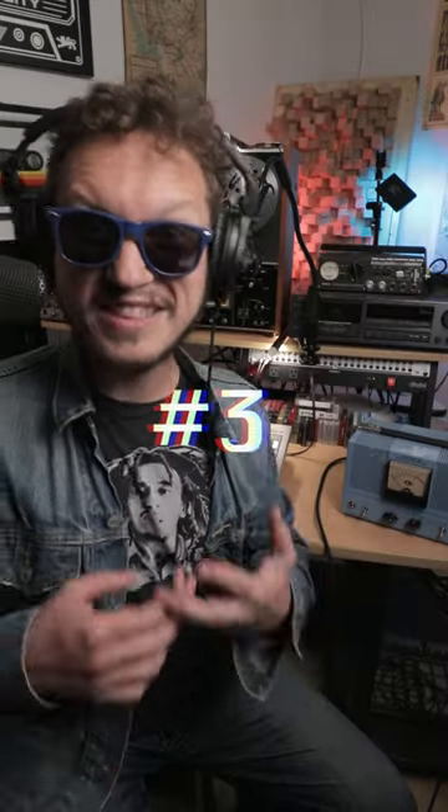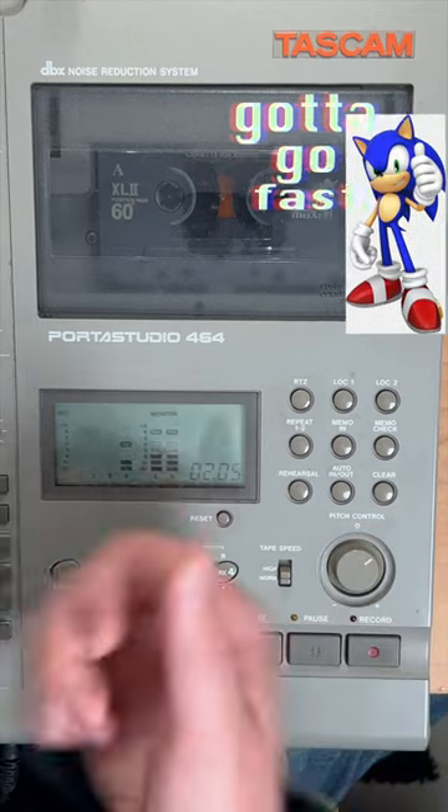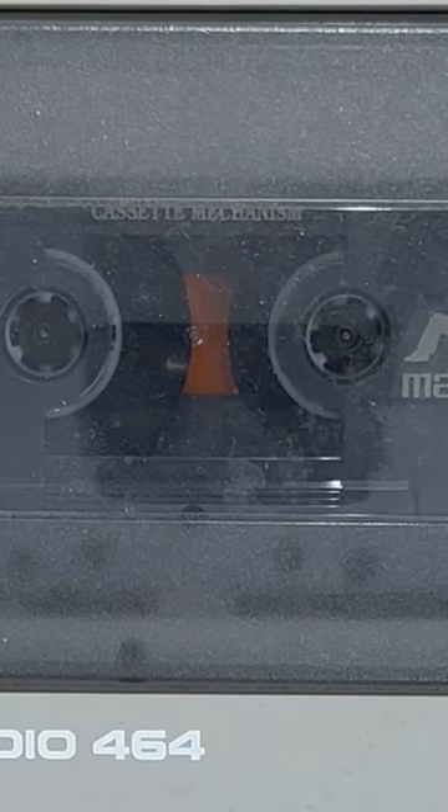When you're ready to record, speed up the tape like this. And record the drums to this faster speed. Make sure your drummer can handle it by feeding them some caffeine.